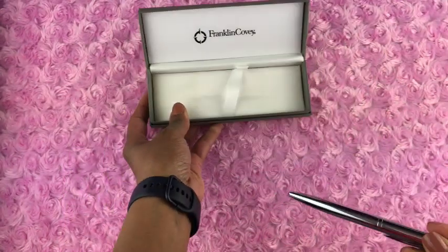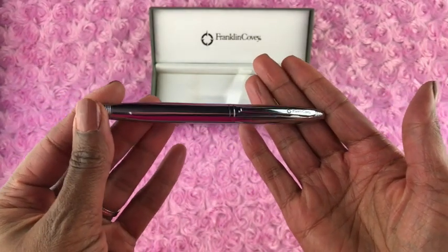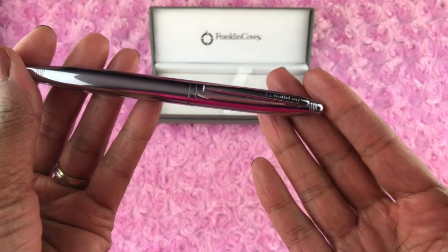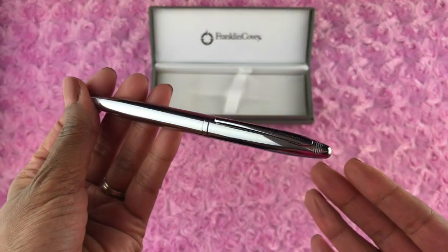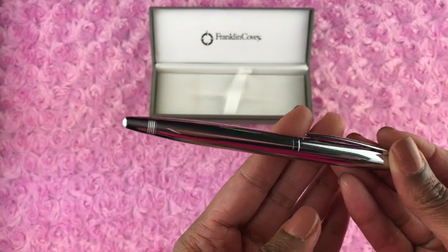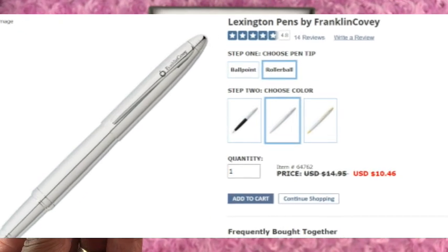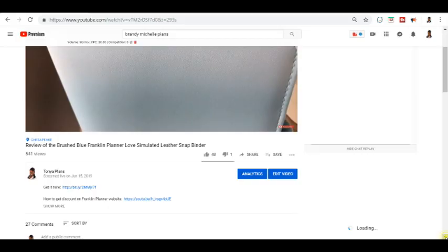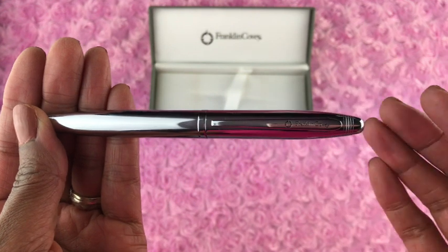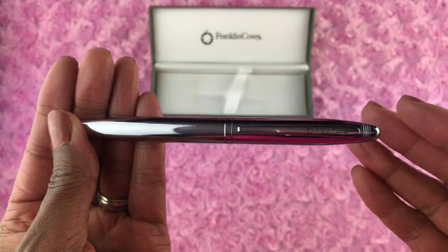The biggest pro of this ink pen, in my opinion, is how it looks. This ink pen looks expensive, it looks professional, it looks rich and handsome, and that's what attracted me to it. I only paid $14.95, and actually I feel like I overpaid because right now FranklinPlanner.com is having a summer sale and it's only $10.46 as at the time of this video. I'll link it below, but it looks way more expensive than it really is, and I consider that a pro of the Lexington pen.